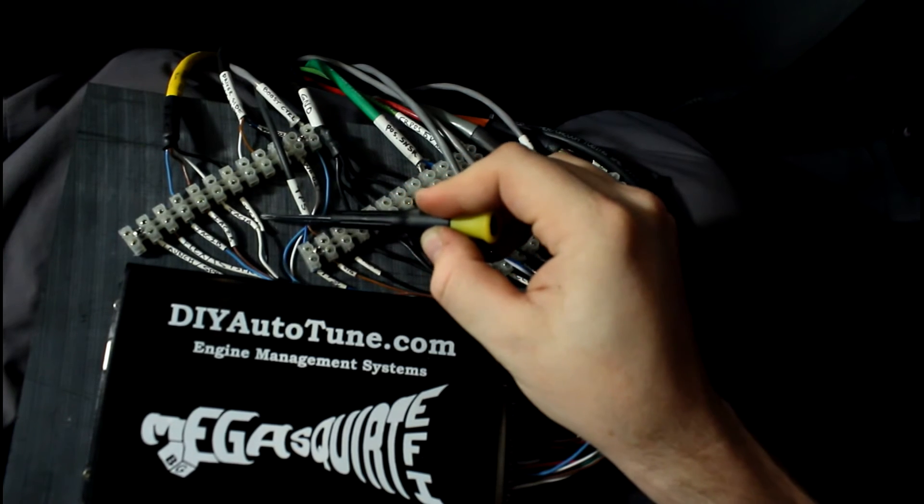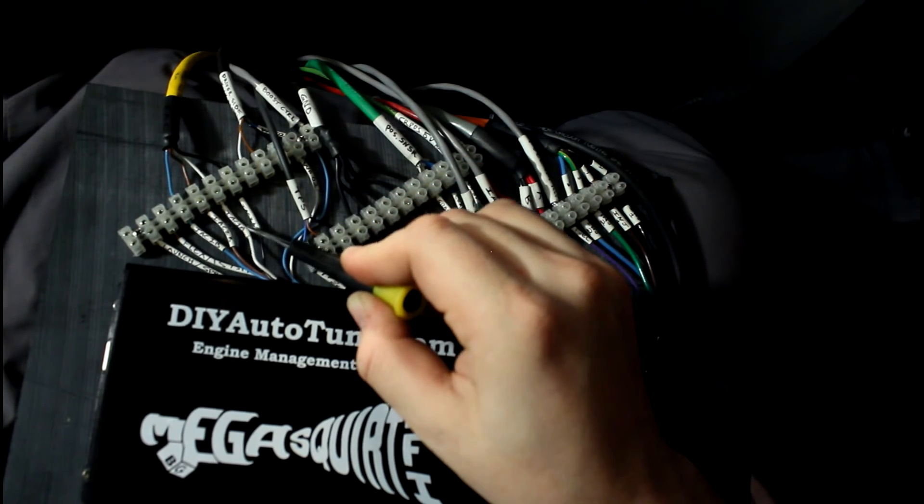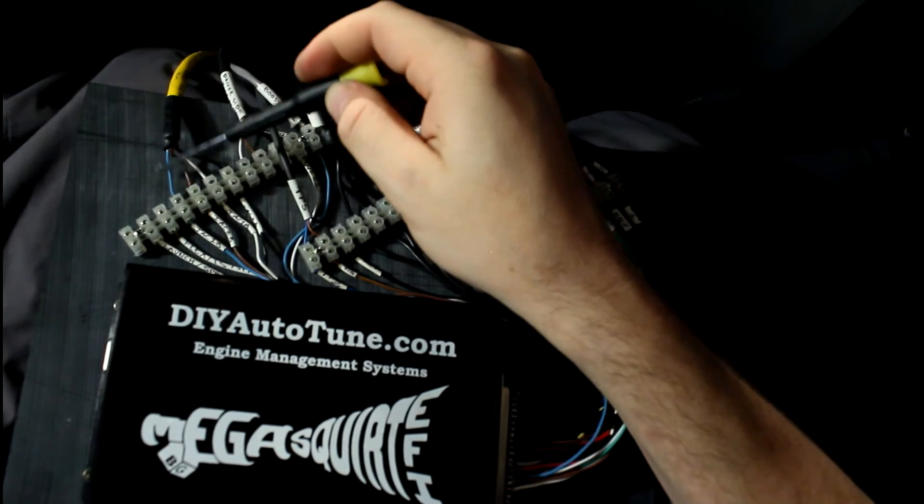I've got my IAC — intake air control — stuff here. It's a stepper motor, so that's why there are four wires here.